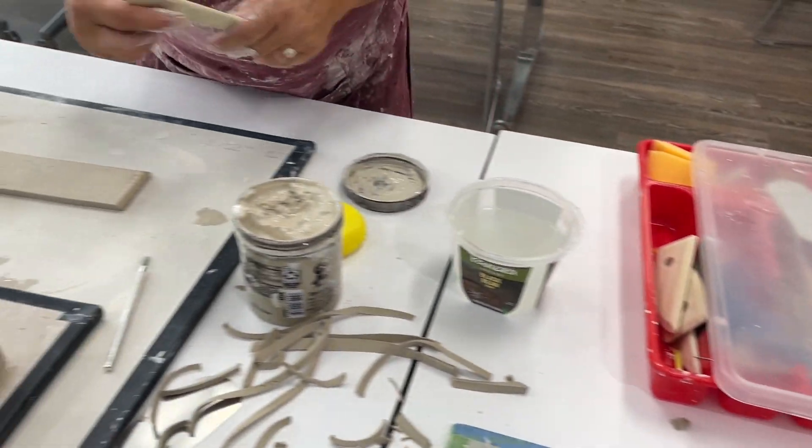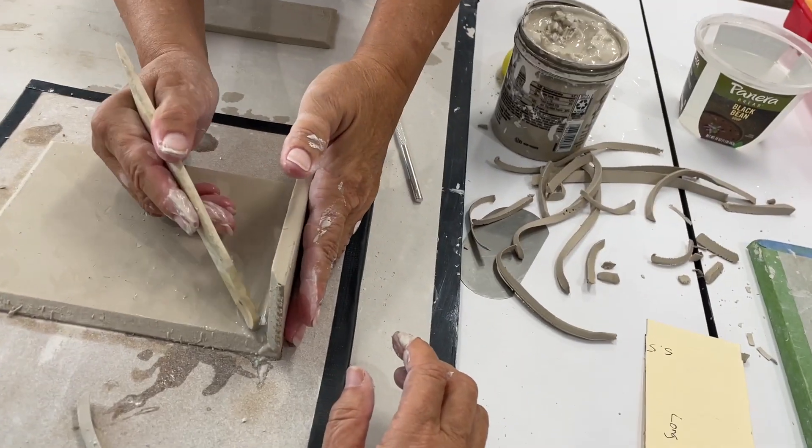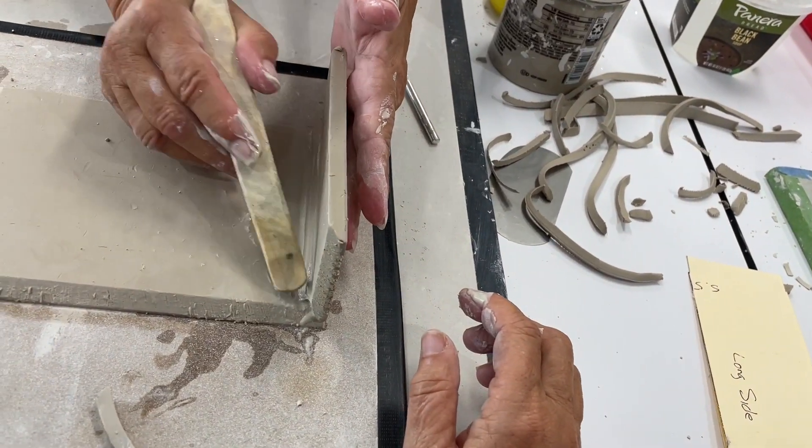Okay, I'm going to start with this one. I'm going to just use this to really press that seam.